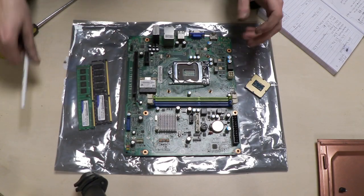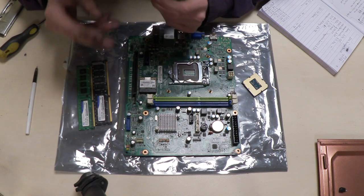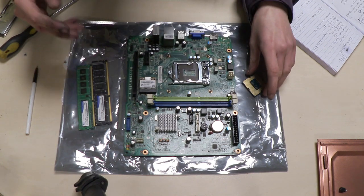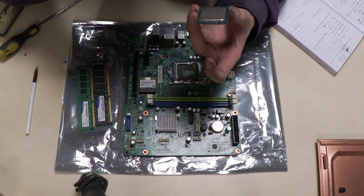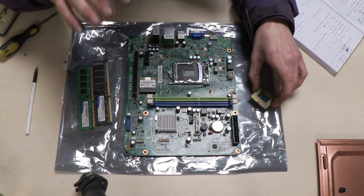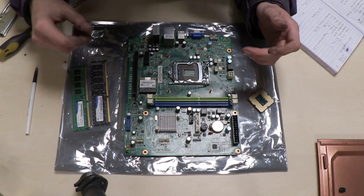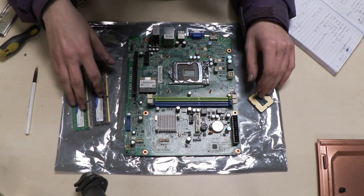I managed to get a CPU and RAM bundle off a friend. It did come with a motherboard but the pins were bent and I couldn't get the system to post. For this RAM and CPU I paid £20. The CPU is an Intel Core i5-4440, a 4th gen chip with 4 cores. It comes with two sticks of RAM — an 8GB and a 4GB stick — giving me 12GB total running at 1600MHz.